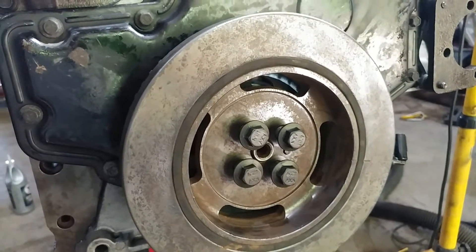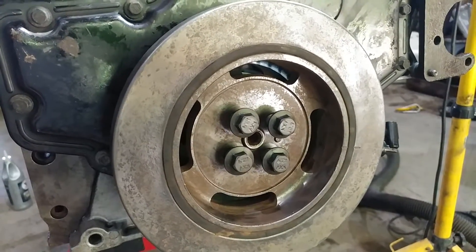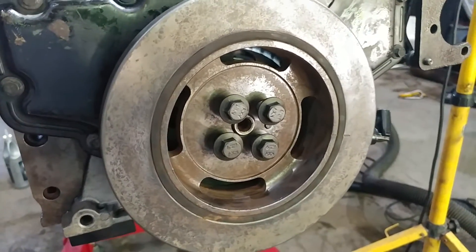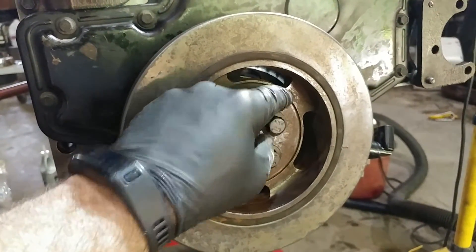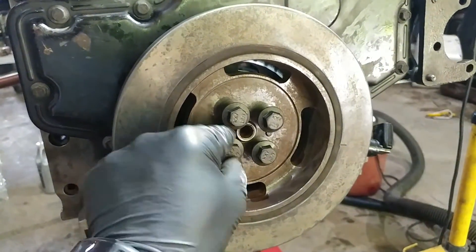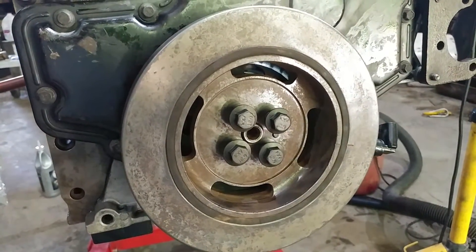We're going to tighten them to 92 foot-pounds. The Haynes manual says 135, which seems really excessive — I don't think I've ever done over 95 on them. I had Cummins at 92 and Haynes at 135 right in front of me — big difference. Do your homework and look up the torque specs, but I'm going to take them to an even 95.